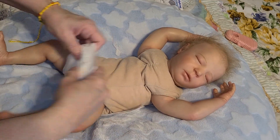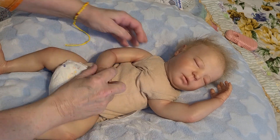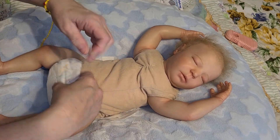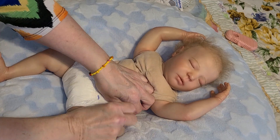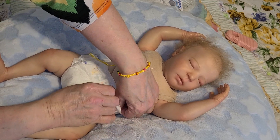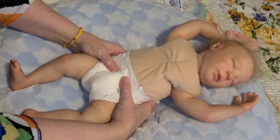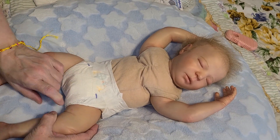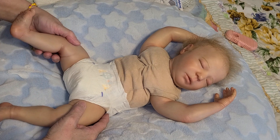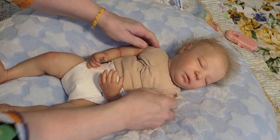She is cloth bodied, full limbs, which means there's vinyl all the way up to her shoulders. Some babies have three-fourths limbs, where the vinyl goes up to a certain point and then cloth the rest of the way to the shoulders. But she's full-limbed, which makes her an awesome baby because you can just put a t-shirt and a diaper on her and she looks so realistic because of her full limbs.